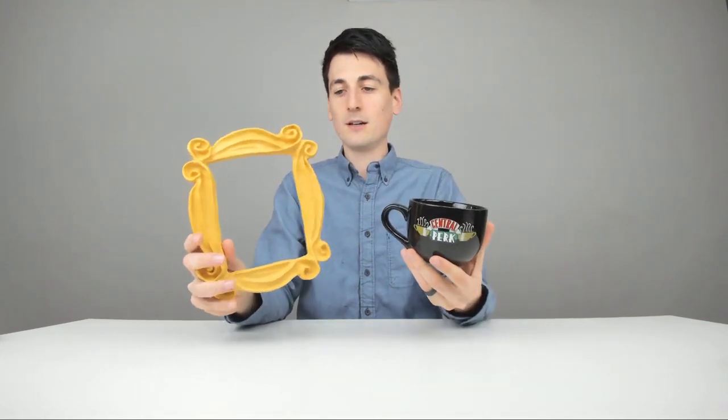So just a great gift to give to somebody that loves the Friends TV show. You have a couple of great options right here for your avid Friends fan. You got the Central Perk mug, you got Monica's apartment door picture frame. Both of these items can be found in my video description below. You can order them right off Amazon. Thank you guys so much for being here in this video and I look forward to seeing you all in my next video. Thanks.